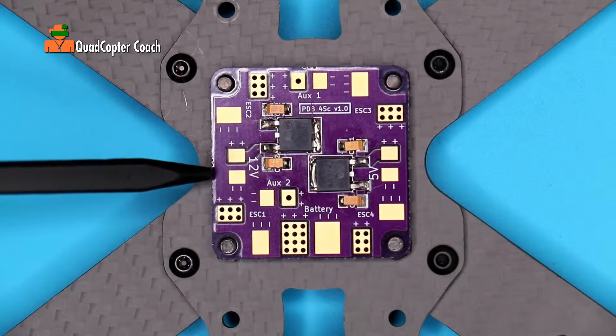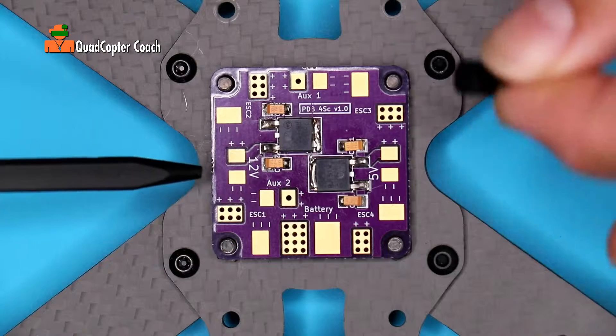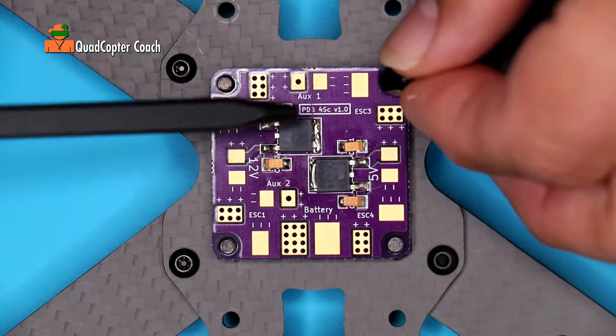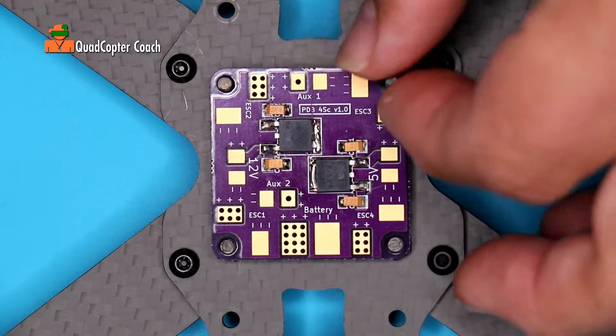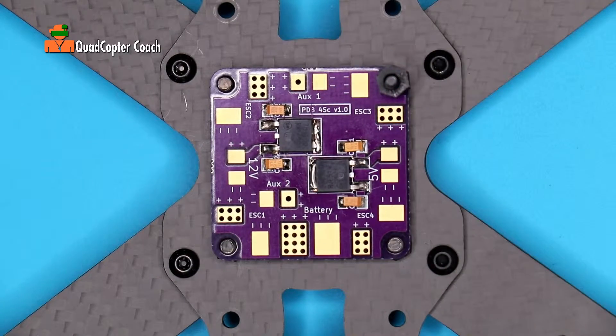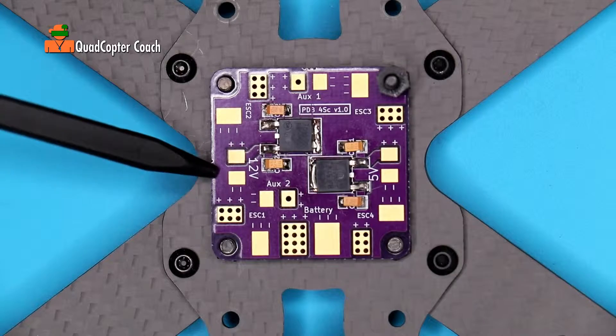To make sure our power distribution board is secured and doesn't shift while we're doing our tinning and soldering, we're going to take our standoff and put it on ESC3, just finger tight. This will keep it from moving while we do our work.